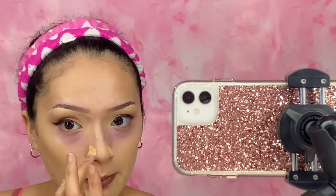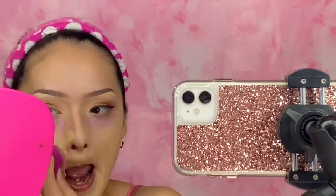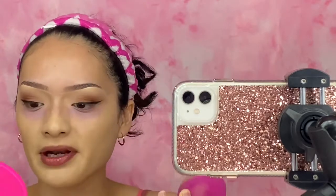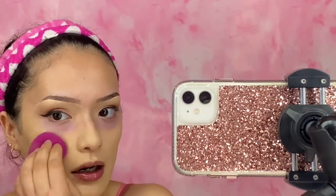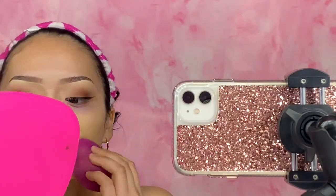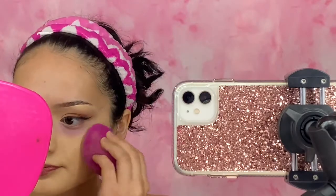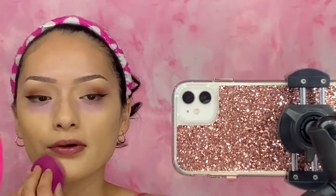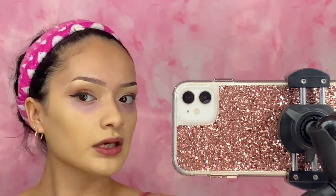As you guys can tell from my other video, I do color correct green wherever I have acne and around my nose. Today I didn't color correct green there because I wanted to see if this will cover up my redness. I stopped putting foundation under my eyes because I felt like it would just cake everything up. The color does match me pretty well — it looks kind of yellow on camera, but I feel like it is matching me pretty good.